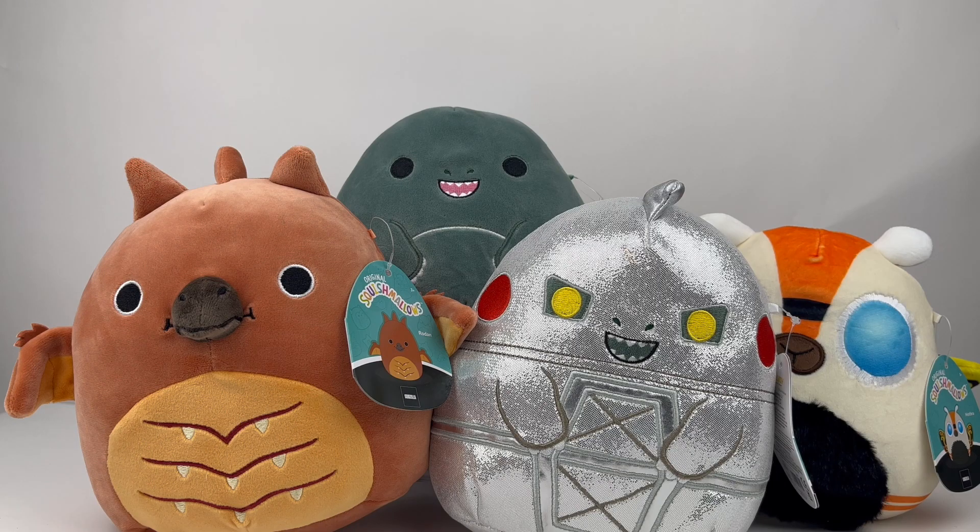Alrighty guys, we are back here with our four Squishmallows. A while ago they announced that they were doing four Godzilla Squishmallows, and at first I was like, that's kind of cool, whatever. And then I saw the pictures and they are too adorable to not take a look at. So I figured I'd get them. Let's go ahead and take a look at them one by one.